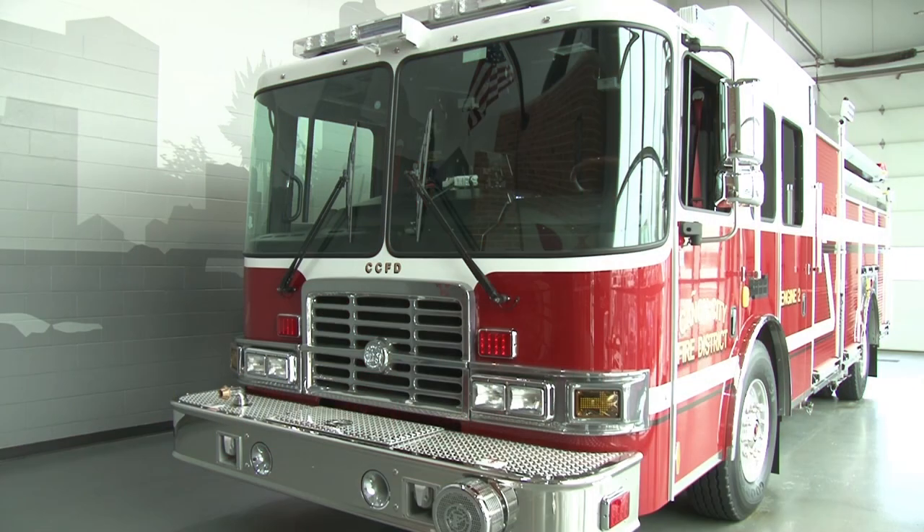Congratulations to the Canyon City Fire Protection District on a new side mount pumper. For more information about side mount pumpers like this, visit firetrucks.com. For HME Aeris and Spox, I'm Rich Flewton.